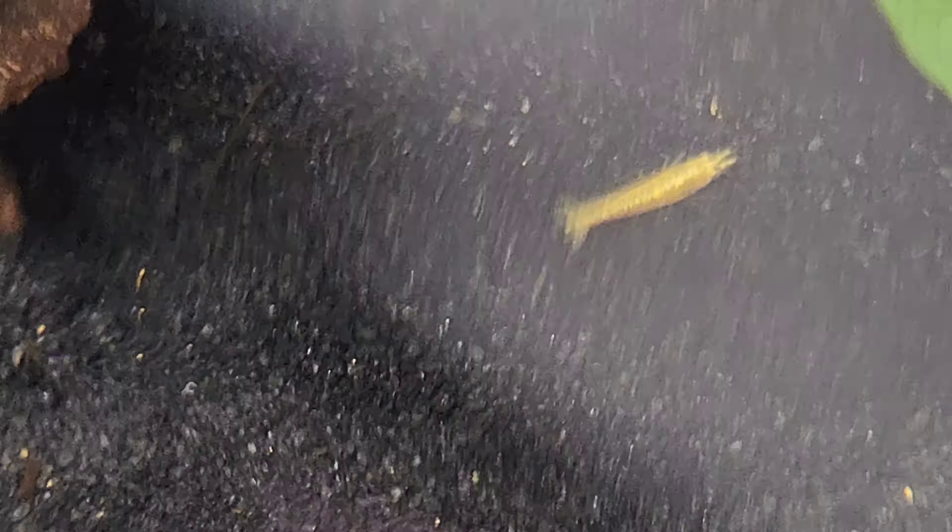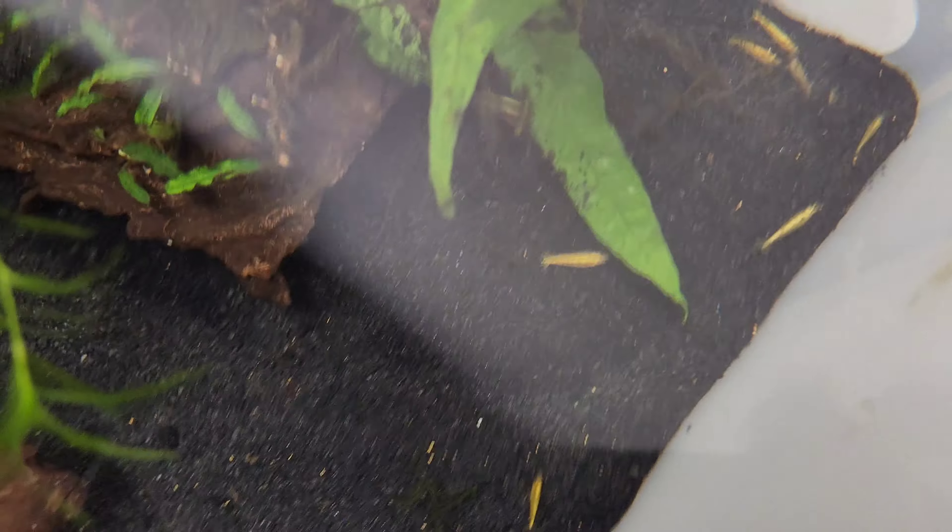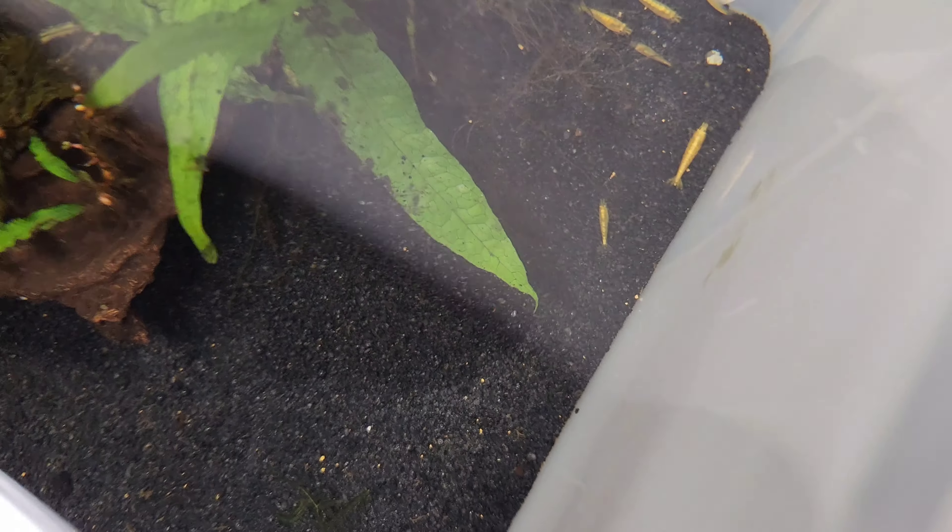Last but not least, I have an oak leaf that I'm going to put in here. Any kind of leaf litter like Indian almond leaves or oak leaves are great for shrimp because they're going to break down, produce a lot of biofilm, and ultimately be a food source for the shrimp.